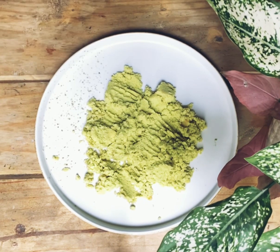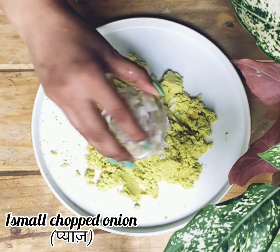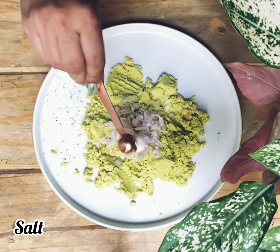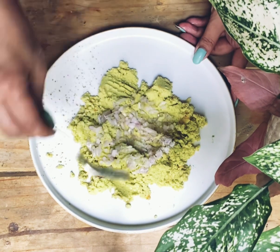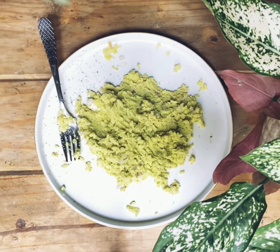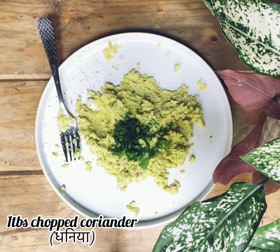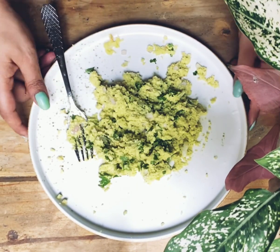Now for the guacamole, take an avocado, take out the pulp and mash it. Add olive oil, chopped garlic, chopped onion, some lemon juice, salt, and mix it. Now add some coriander leaves and mix it properly. Enjoy your quesadilla with guacamole!